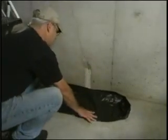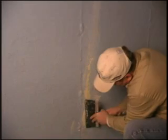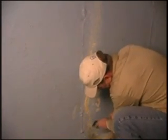Crack preparation. Place the drop cloth on the floor in front of the work area. Clean the surface surrounding the crack using a wire brush. Remove loose or flaking concrete, efflorescence, paint, or coatings to approximately one to two inches on either side of the crack. Wipe the surface clean of dust and debris.